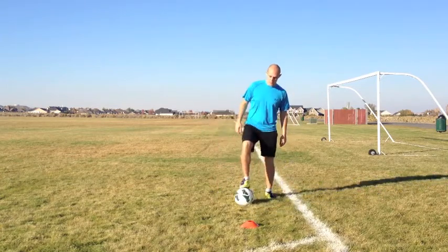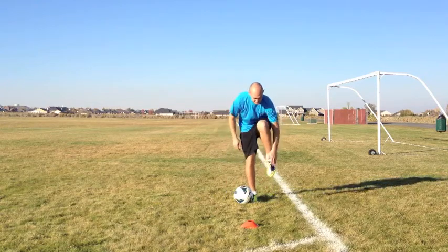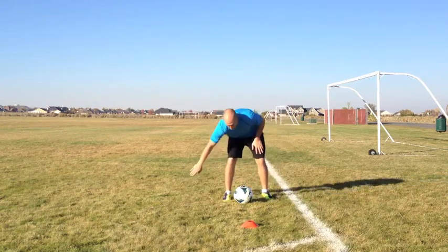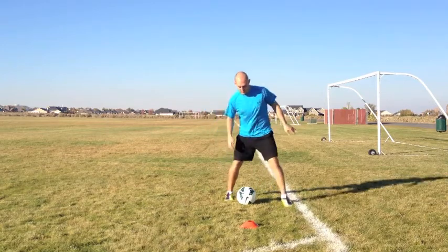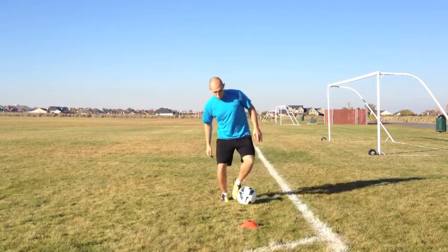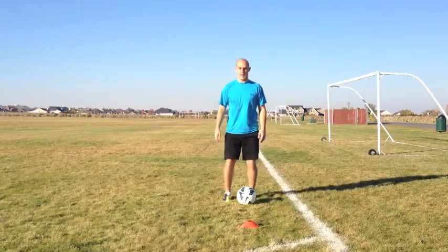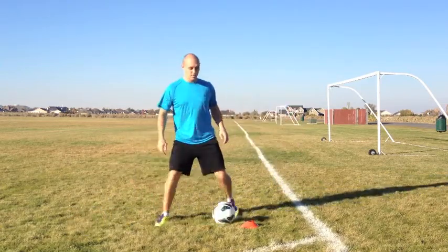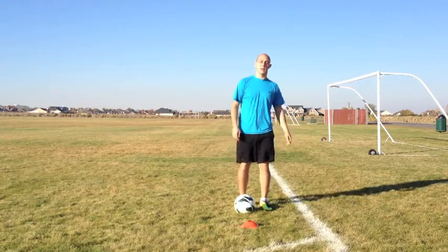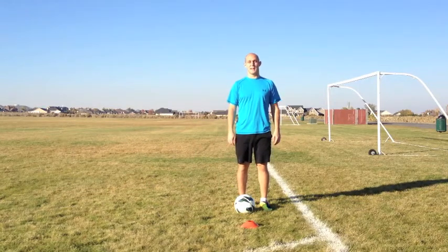Make sure you're using the top of your foot to scrape along the ball so that you can wrap your foot around really quickly, just like that. Alright guys, now you know how to do the elastico — get outside and start practicing!